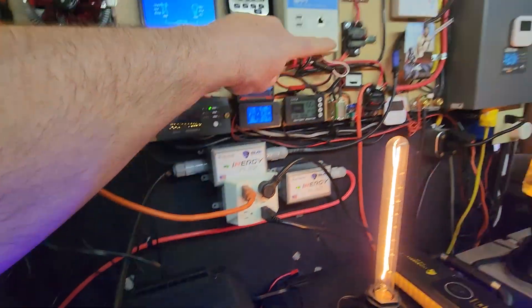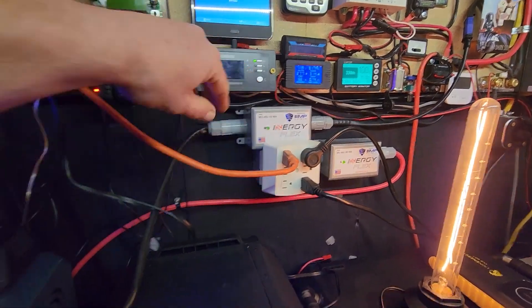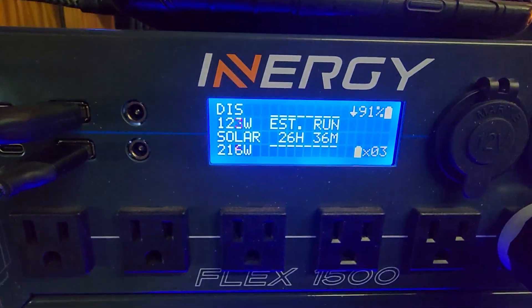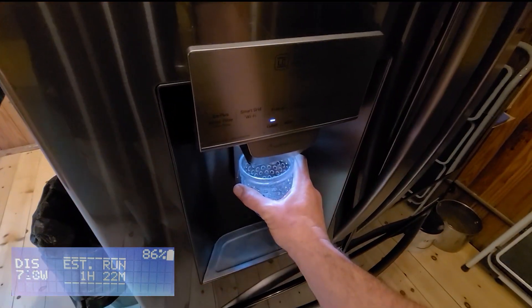Today I'm going to show you how I use my Flex 1500 in conjunction with the EMP Shield to power a lot of electronics in my house, including my double door refrigerator, to protect them against EMP attacks, solar flares, and lightning. Let's check it out.